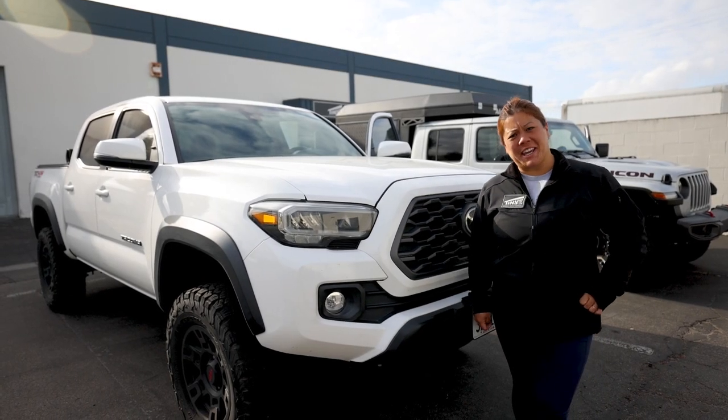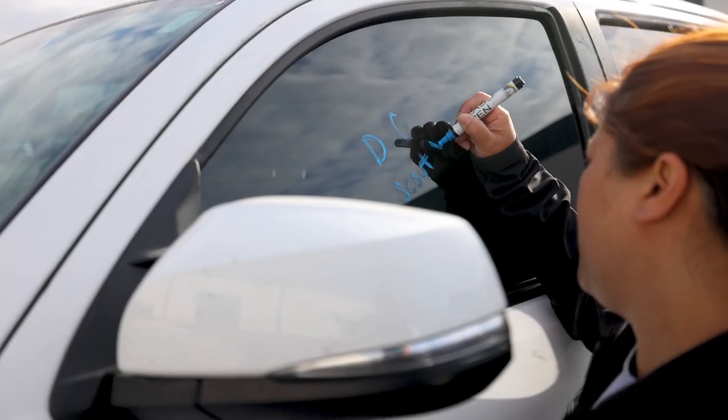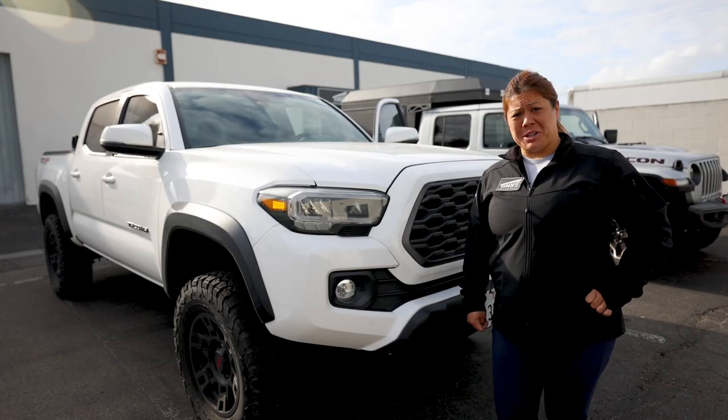Hey guys, Jaff with TinyRig here. Today we are installing the Scout Yoho Camper on this 2022 Toyota Tacoma.